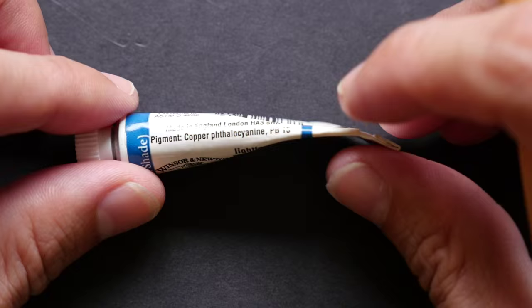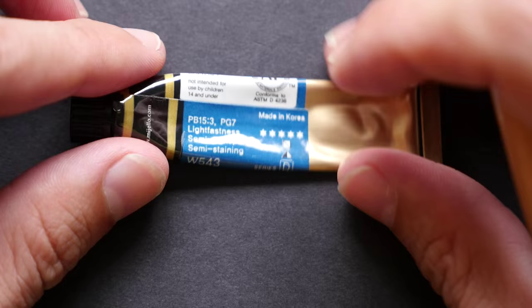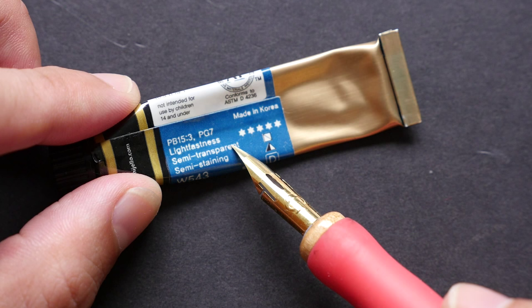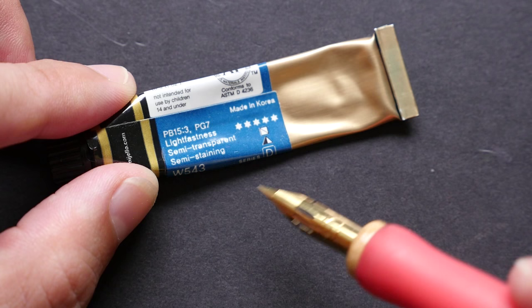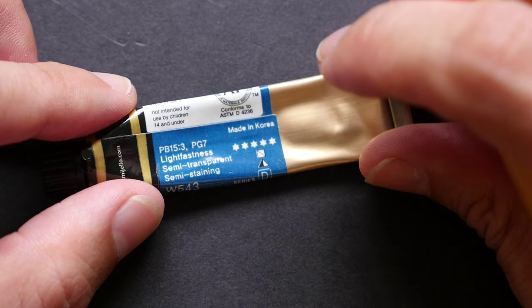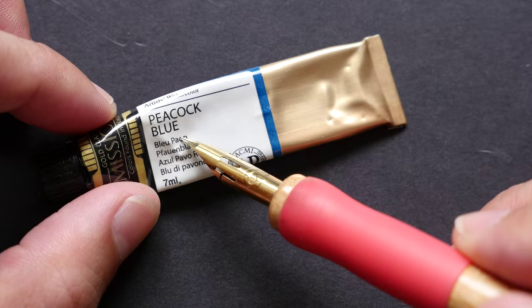Interestingly, there is no other information on this particular color, like whether or not it is transparent or staining. Let's look at another brand. Mission is a manufacturer from Korea, and on their label they put 'semi-transparent,' which is good because you know that this paint is going to be semi-transparent. If you are going to use it with pen ink and watercolor, your lines are going to show through. Semi-staining — staining means that once you put down the color it will be almost impossible to remove it from the paper. For non-staining colors you can actually remove the color by scrubbing it off or dabbing the color away.